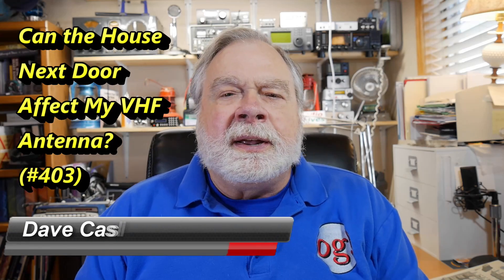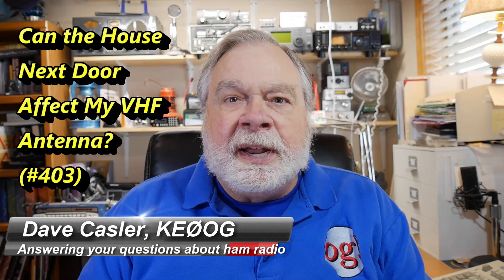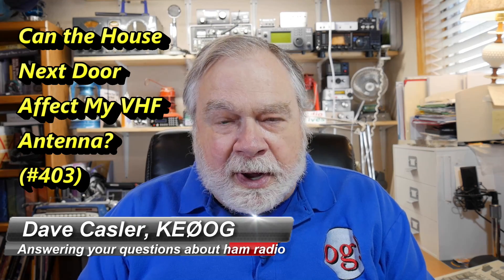Hello, Augies Worldwide. I'm Dave Kassler, amateur radio callsign KE0OG, and I'm here with another episode of Ask Dave.